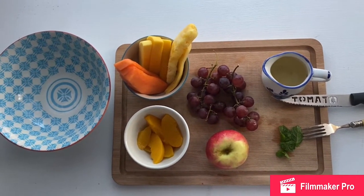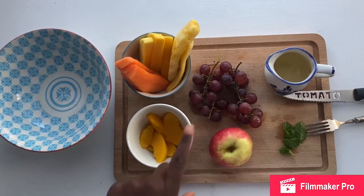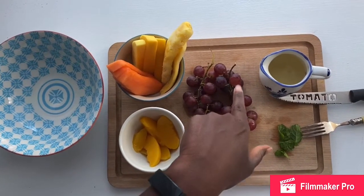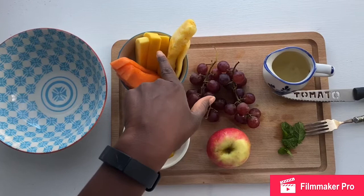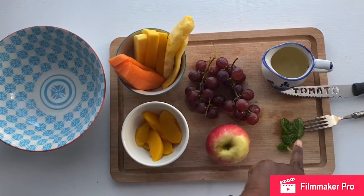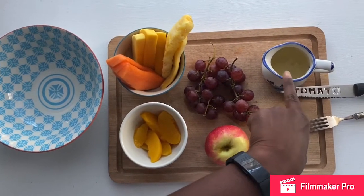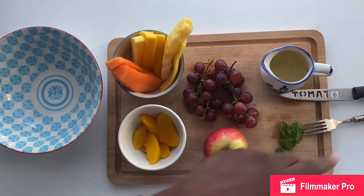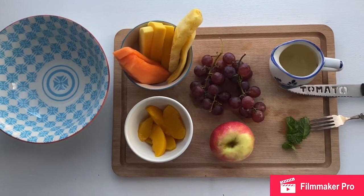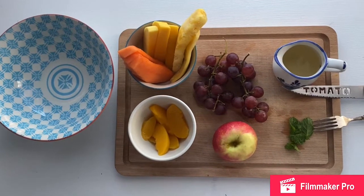To make your salad you are going to need a few of your favourite fruits. I've got peaches, apple, grape, pineapple, mango, melon, and some fresh mint. I've also got some peach juice that I'm going to use as my juice for my salad. You can use whatever flavour juice you would like — orange juice or apple juice — so make sure you add some juice to your fruit salad.